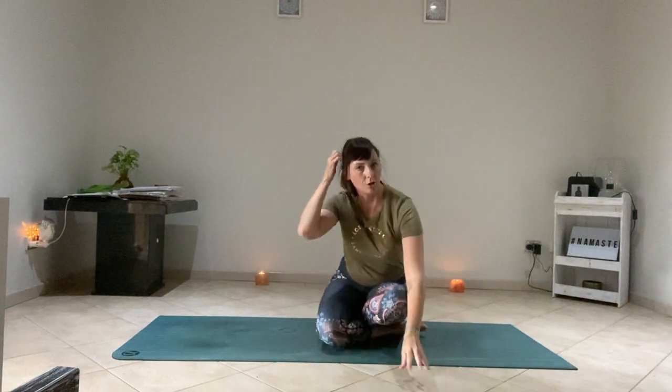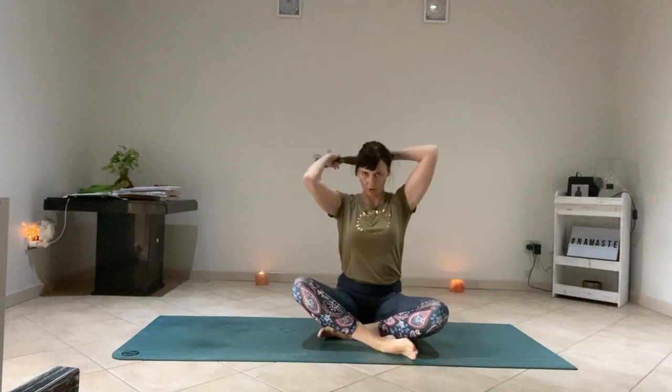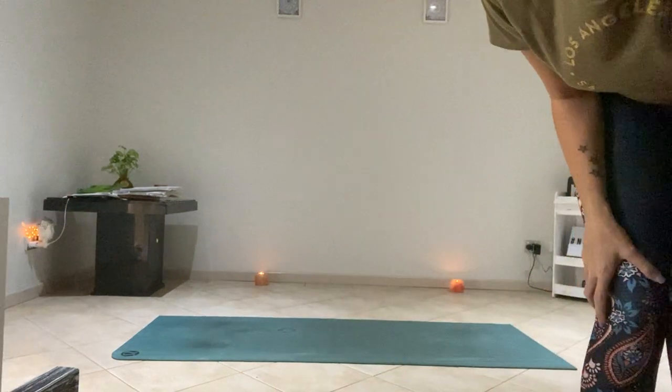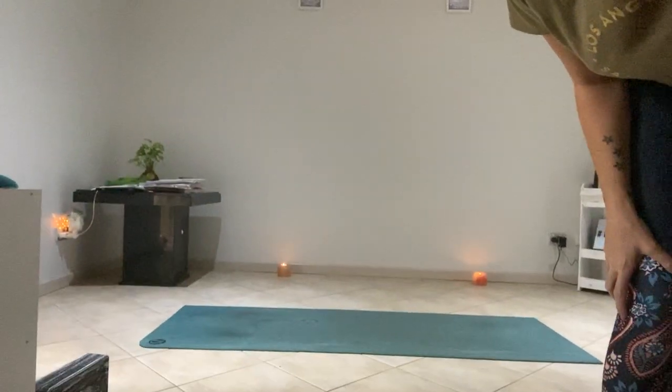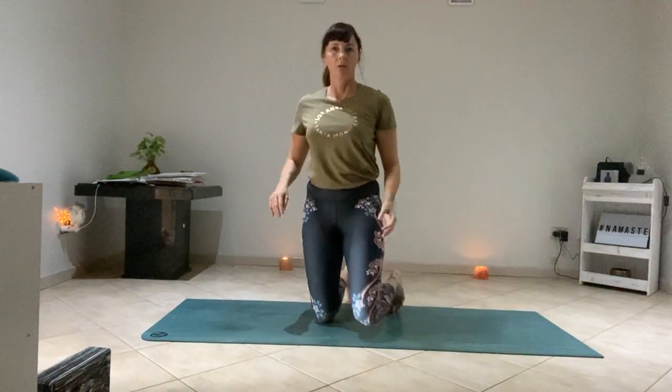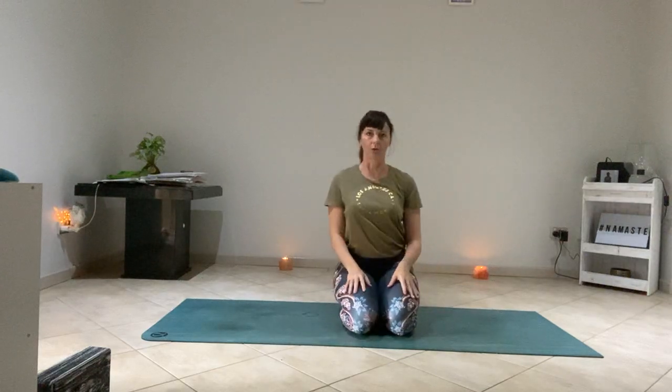Hello yogis, welcome to bed here day. Welcome to your headstand tutorial.